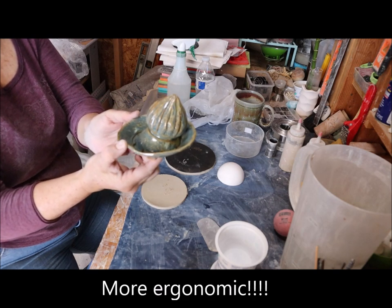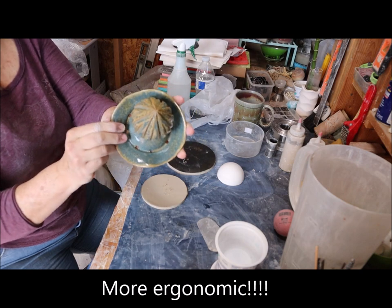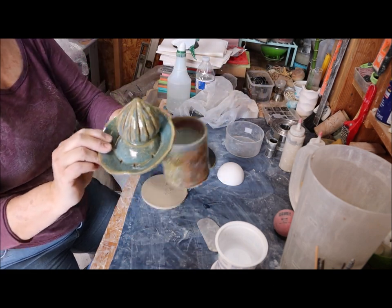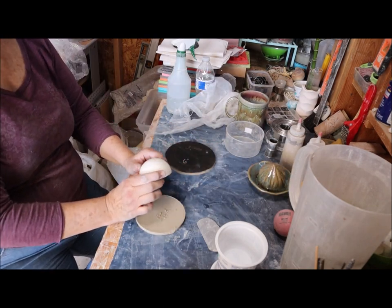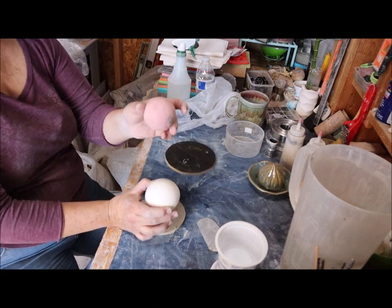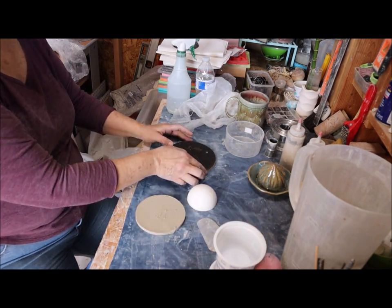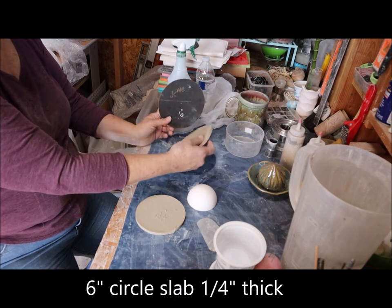It's off center. A couple things about this that I like: it has holes here so I can put my juicer right over a cup and have the juice go right in. For this you're going to need some kind of round form — you can use a ball if you have one, like a tennis ball. I just happen to have this half sphere here which works, and I have a 6-inch slab of clay for the base.